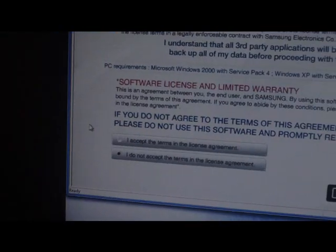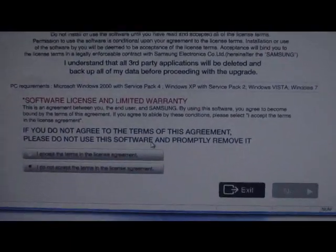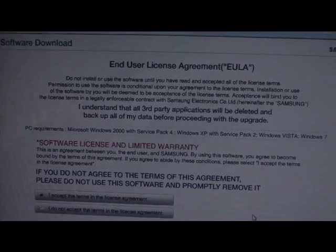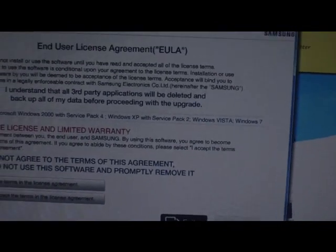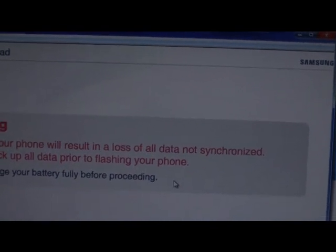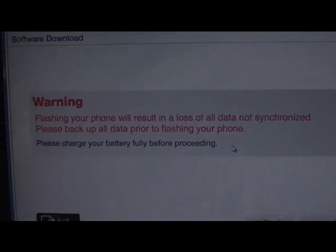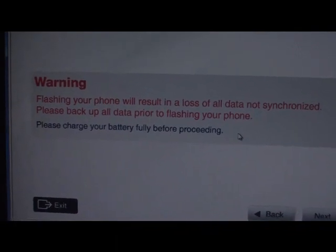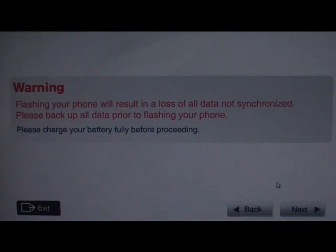On the desktop you can see 'SW Upgrade' — that's for the Samsung. I'm going to click on that, the license agreement comes up, you say accept. Next it says flashing your phone will result in the loss of all data, so we already copied everything over into a folder on our computer. Even though the 2 gig chip is still in there, I took all the files off of it.